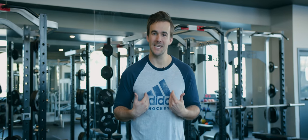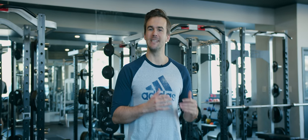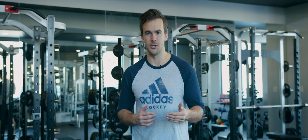Hey guys, welcome back to Run on Hockey. My name is Kyle, and today we're going over a complete workout sequence that hockey players can use to really take their strength and conditioning to the next level in the gym.